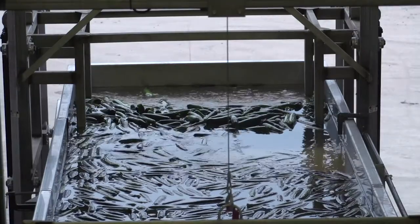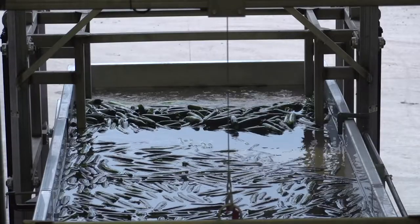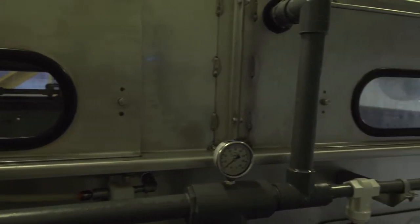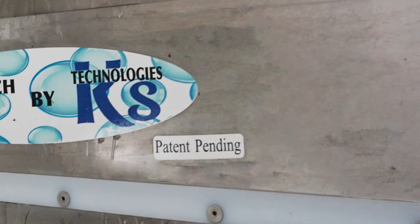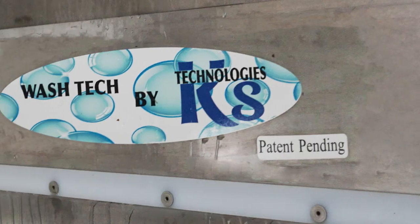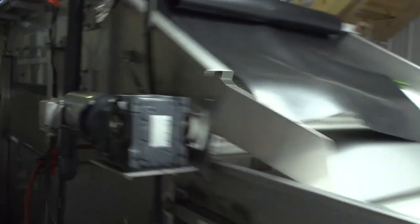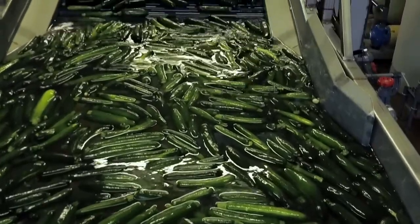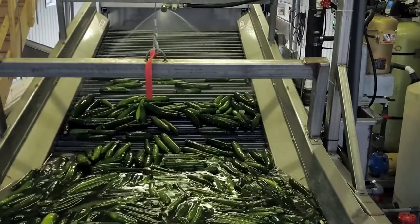If you deal with produce and have used a washer with abrasive brushes, you know how much of a pain they are to maintain and deal with. This is the best alternative to abrasive brush washers on the market anywhere in the United States. Our patent-pending Wash-Tec series of washers will offer you the reliability to go in a new direction with cleaning your produce. Wash-Tec will save you money on parts and service. For example, count the bearings, shafts, sprockets, and drive chain in your current brush washer — not to mention the price of those brushes and the labor and downtime to change them.